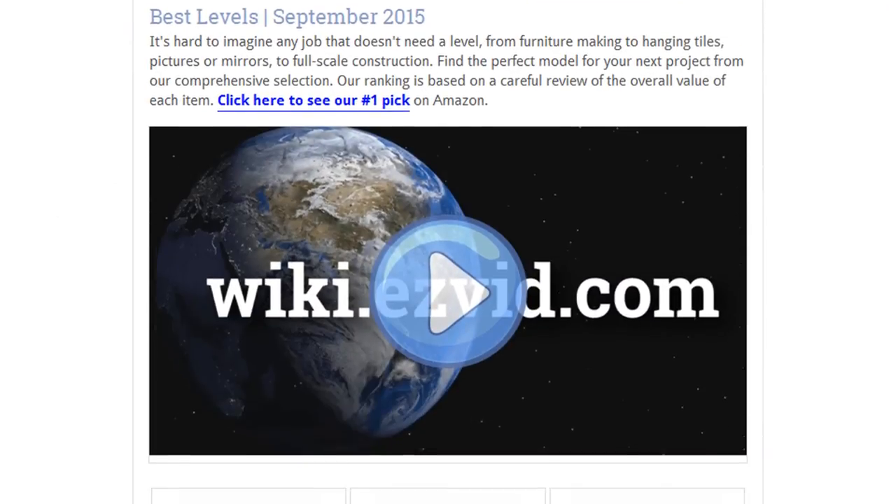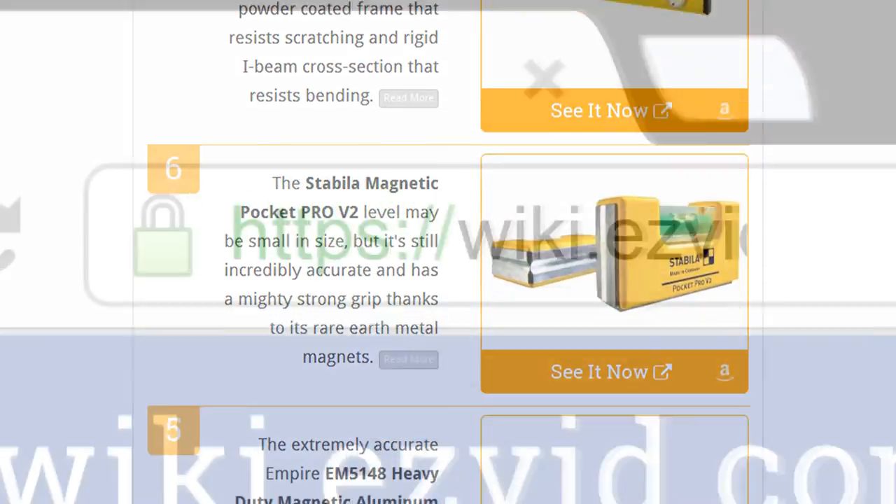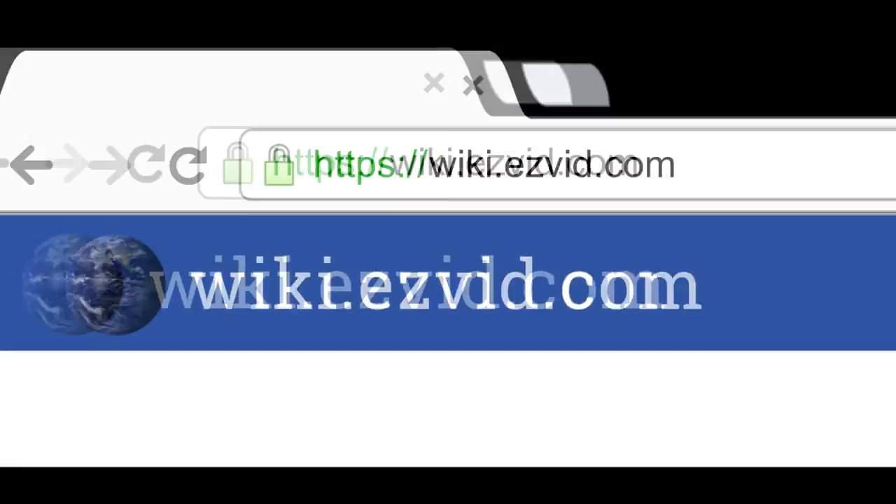To see all this stuff, go to wiki.easyvid.com and search for levels, or click beneath this video.